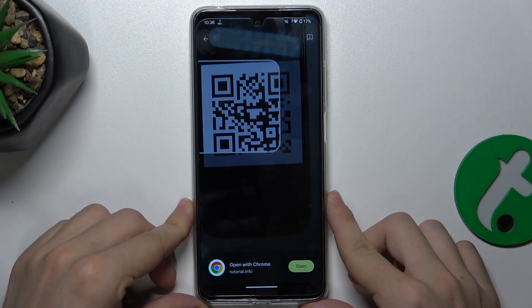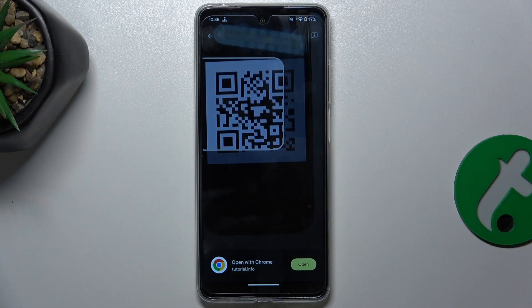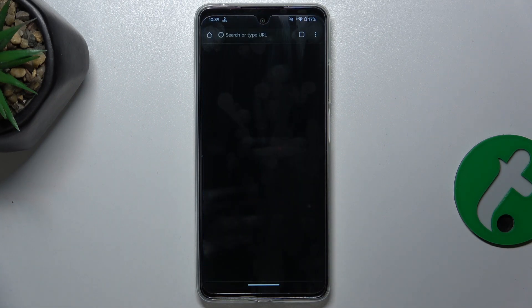And now, as you can see, my QR code has been scanned and I can press on open to open the link from the QR code.